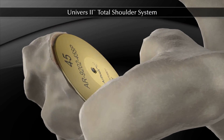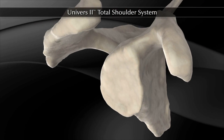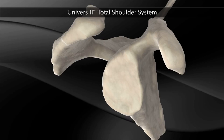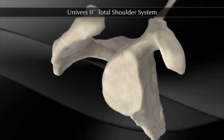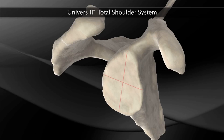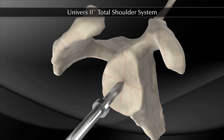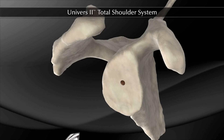Attention is then directed to glenoid preparation. The glenoid is prepared by removing cartilage and any additional soft tissue that may interfere with placement of the glenoid implant. Next, the center of the glenoid is identified and marked, and a small pilot hole is created at this center point.